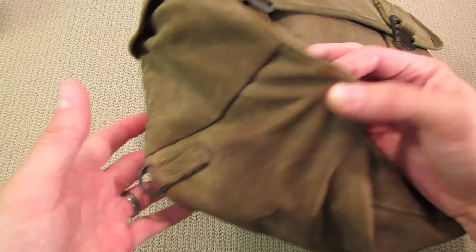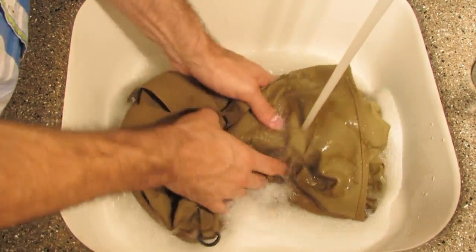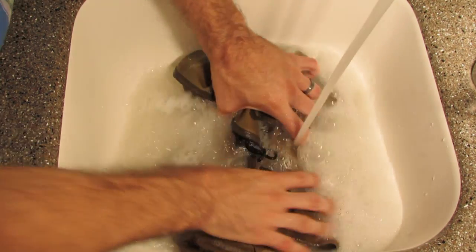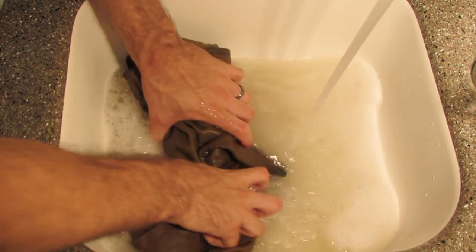It has all the original D-rings, all original buckles and hardware. So what I did right off the bat was wash the bag in a mild detergent — I hand washed it and gave it a couple of good rinses. I wanted to make sure all the detergent was out. I'll roll in some footage of that.